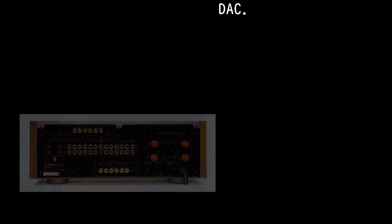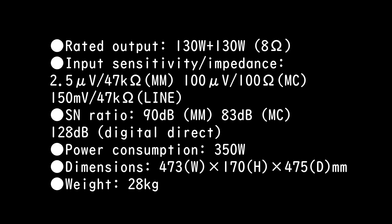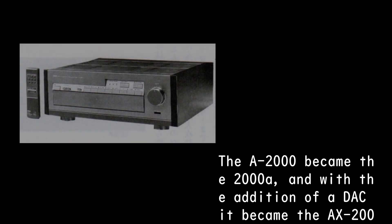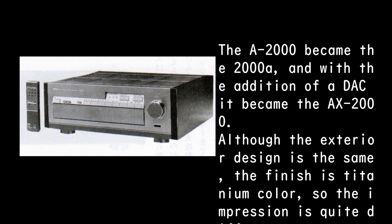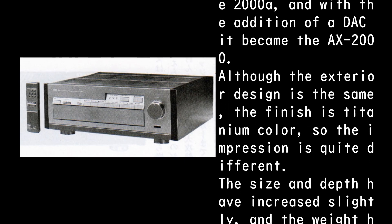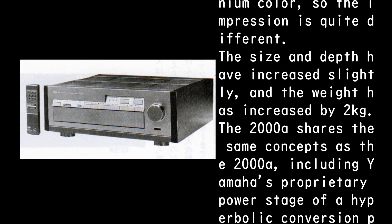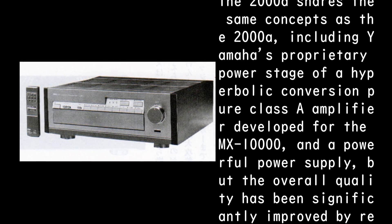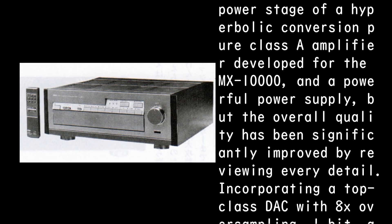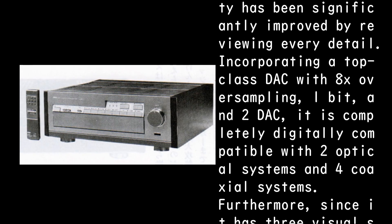The A2000 became the 2000A, and with the addition of a DAC it became the AX-2000. Although the exterior design is the same, the finish is titanium color so the impression is quite different. The size and depth have increased slightly and the weight has increased by two kilograms. The 2000A concepts are shared, including Yamaha's proprietary hyperbolic conversion pure class A power stage developed for the MX-10000 and a powerful power supply, but the overall quality has been significantly improved by incorporating a top-class DAC with 8x oversampling, one-bit, dual DAC.